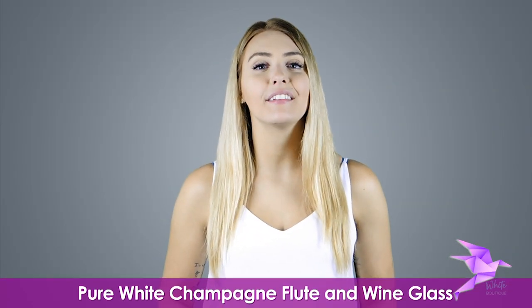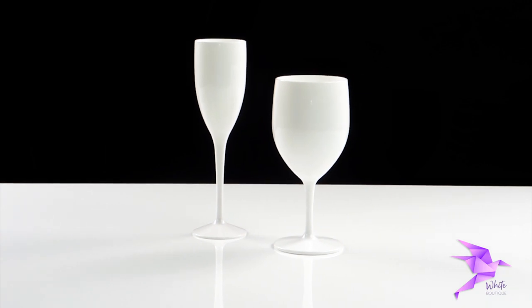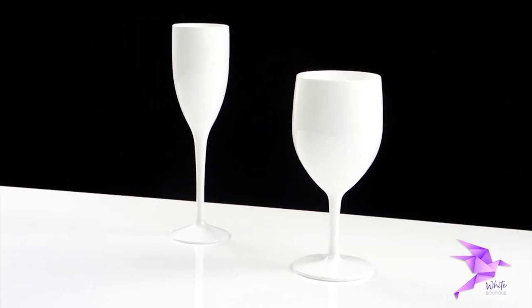Hi! In this video, we'll be looking at our nearly unbreakable pure white champagne flute and wine glass. We absolutely love this elegant and practical drinkware. They're super lightweight and made of Wonderlite and Triton plastic, which makes them drop-proof for complete peace of mind.